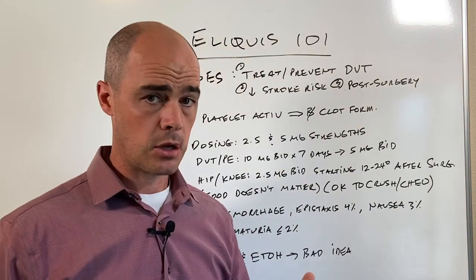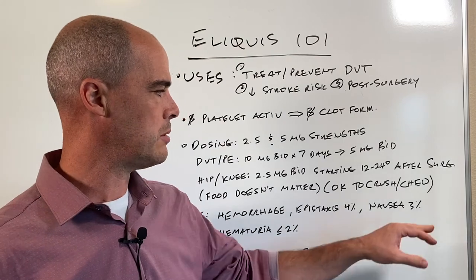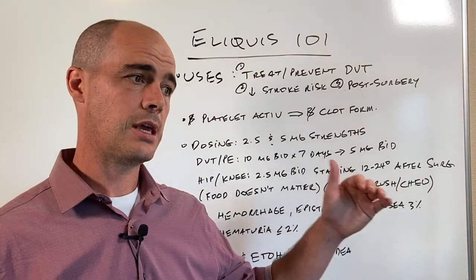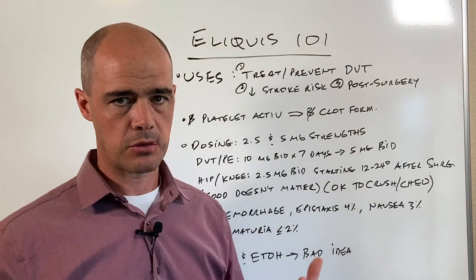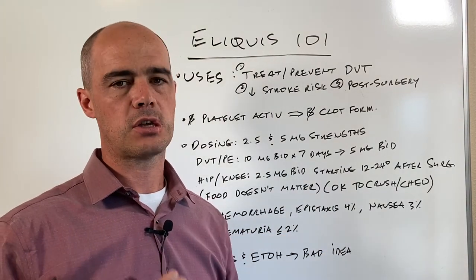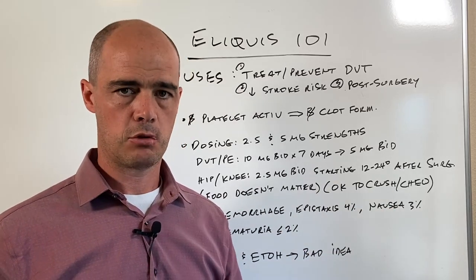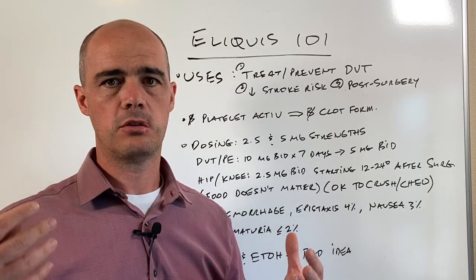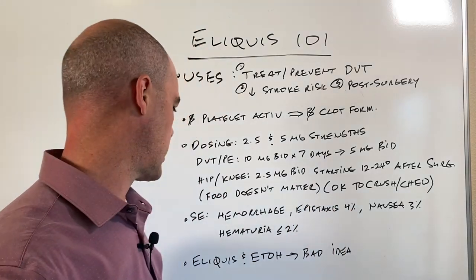Epistaxis — basically a nosebleed — we see that in around four percent of people. Nausea can occur, so if it happens you can take it with some food. And hematuria, which is blood in the urine. All these side effects except for nausea revolve around increased bleeding risk — nosebleeds, blood in the urine, just general bleeding.